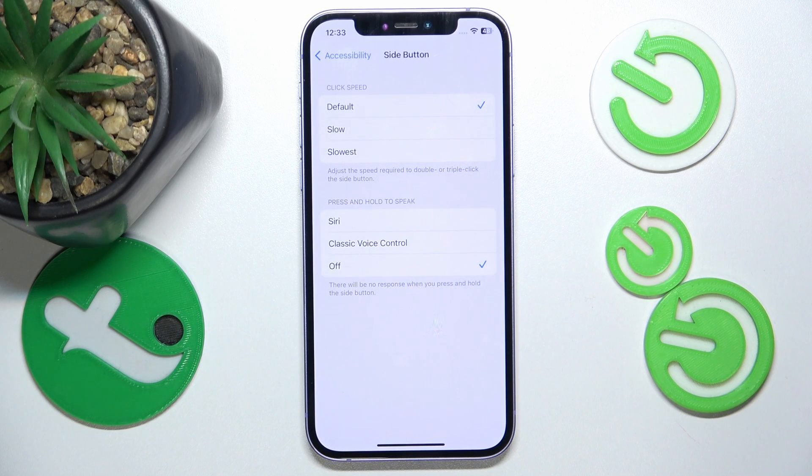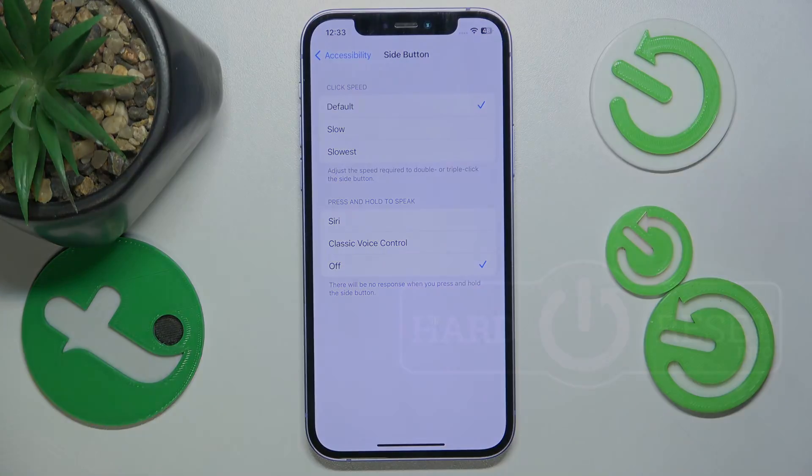So again, to get to these settings: open Settings, go to Accessibility, swipe down, tap Side Button, and there are the options. That's it — thanks for watching, I hope this video helped you. If it did, please leave a like and consider subscribing to our channel. Bye!